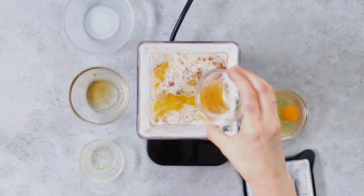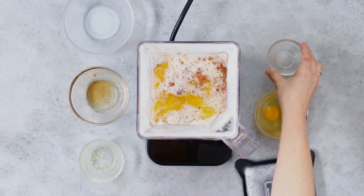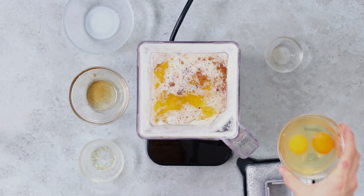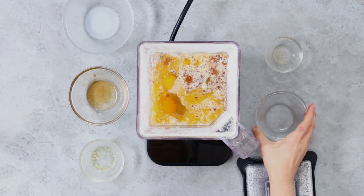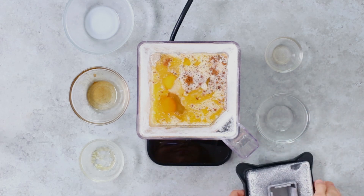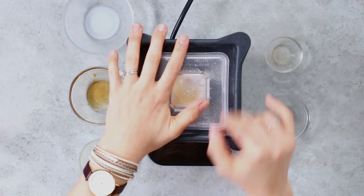One teaspoon of vanilla extract and two eggs. Now we're gonna blend all the ingredients for about 30 seconds in the blender. You may need to scrape the sides of your blender depending on the blender you're using.